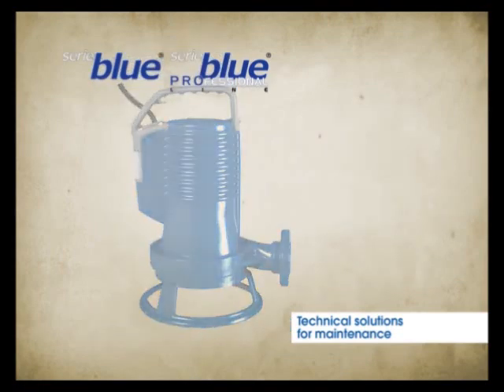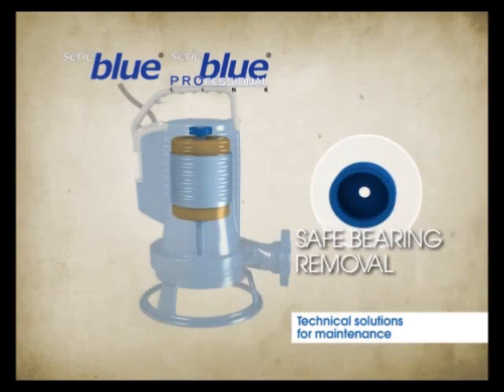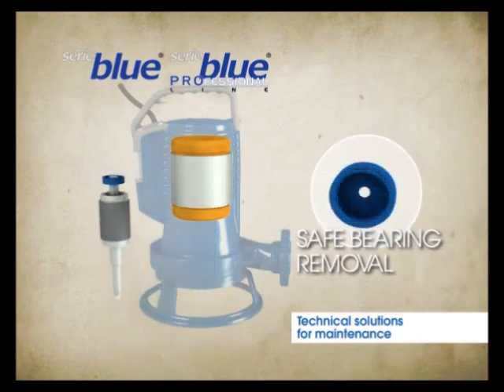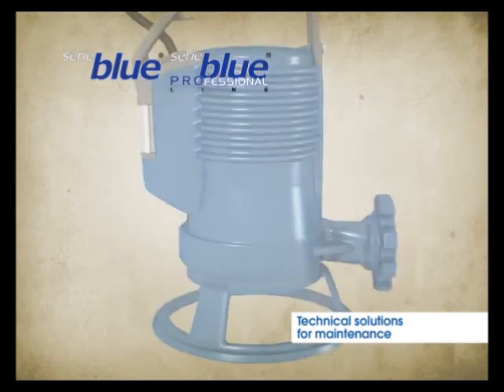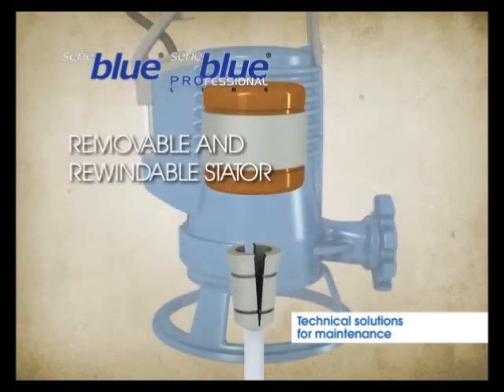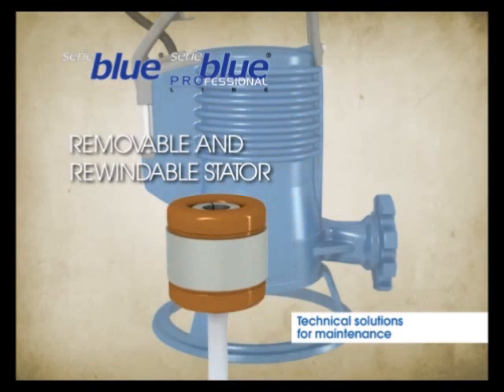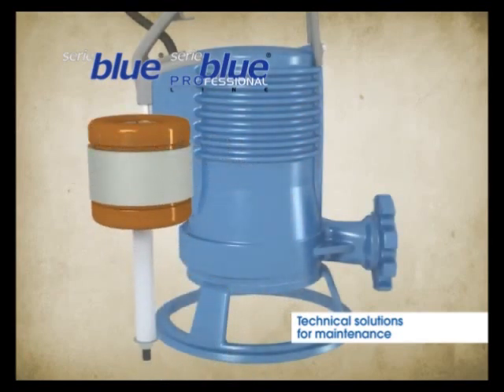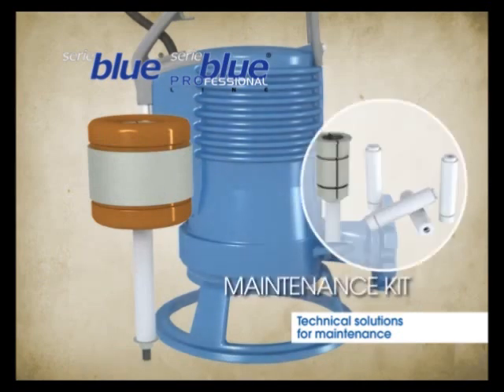The upper bearing seat is protected by an NBR rubber washer placed between the bearing and its cast iron seat, so that when removing the shaft, the upper bearing will come out with it without causing jamming or interference. The cast iron case is a key element for repairing the unit with ease, allowing the stator to be removed and refitted without any difficulty. To remove the stator and correctly position the new mechanical seals, Zenit offers a tool kit specifically designed for the Blue series.